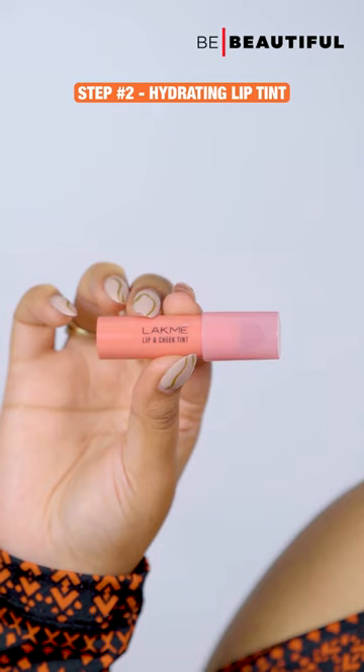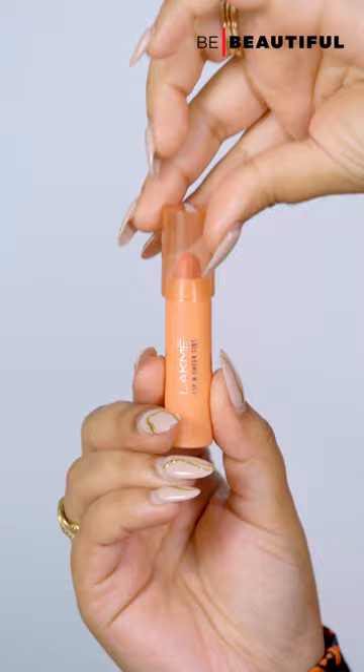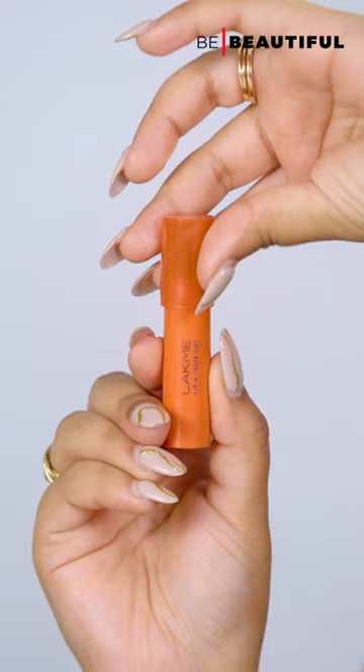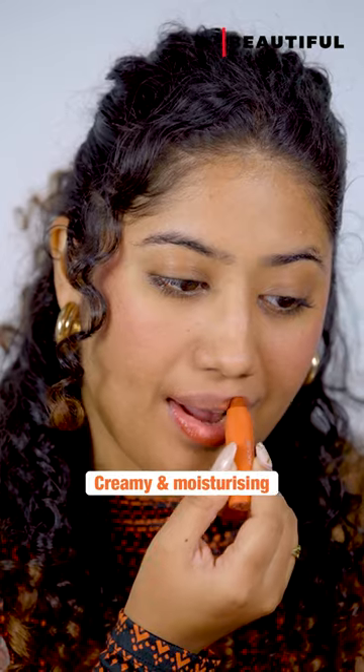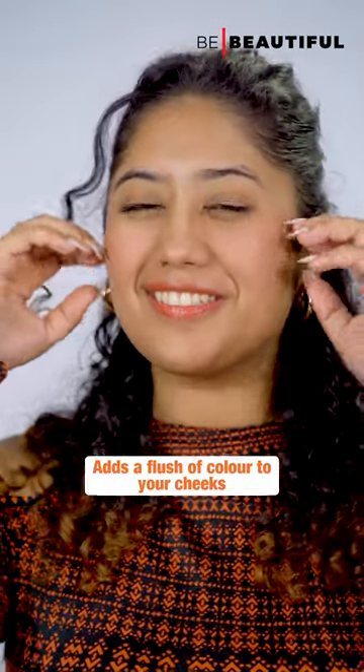Step 2: once lips are scrubbed, instead of using a regular lipstick, I like using the Lakme Lip Love Lip and Cheek Tint. These come in four different shades. The creamy moisturizing formula is ideal for the winter season. It leaves a vibrant tint which you can also use to add a flush of color on the cheeks.